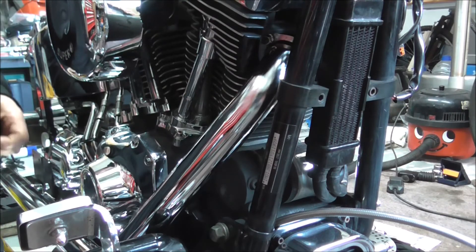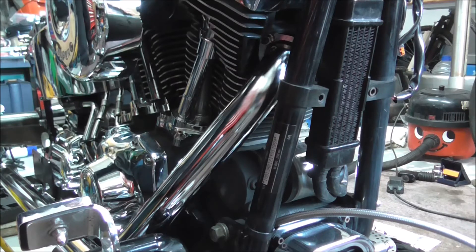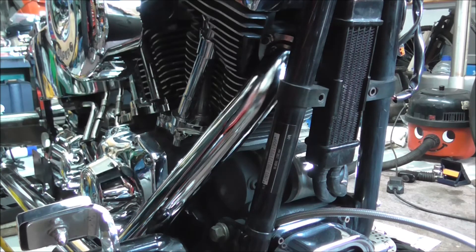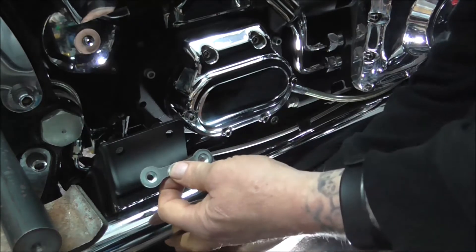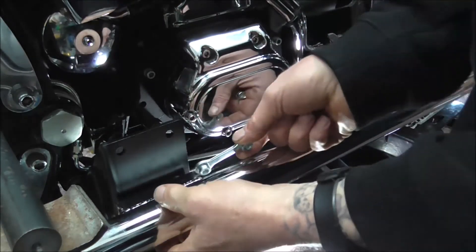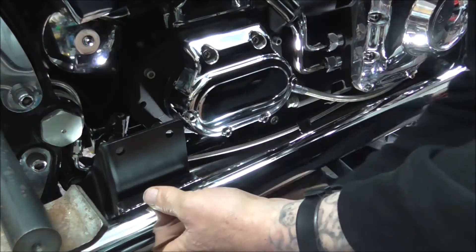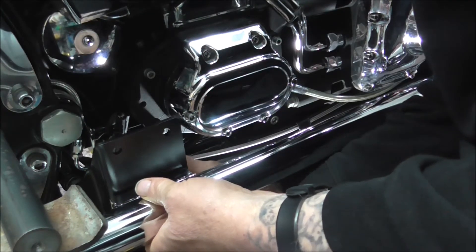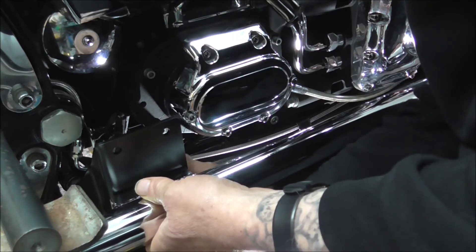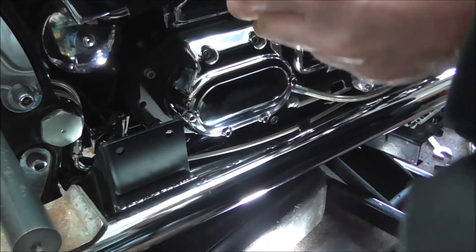The next bit is to put the bolts in at the back. I'll switch off and move the camera and we'll get this bolted up at the back end. What we've got is this bit - it slides up into the slot in the back of the pipe - and hopefully I'll be able to catch it. I'll grab the other bolt.